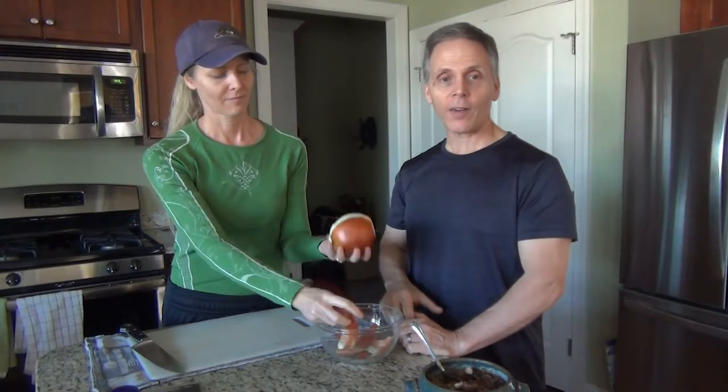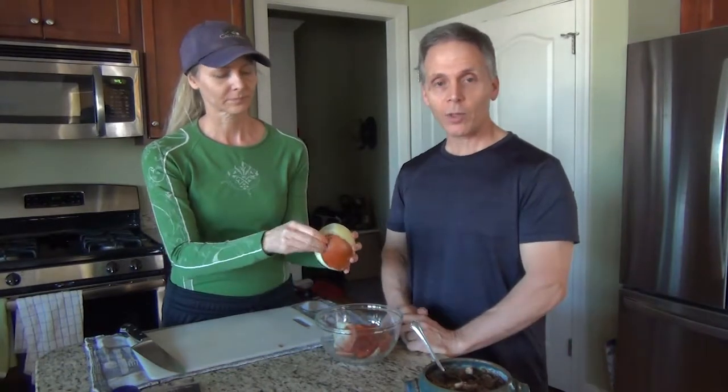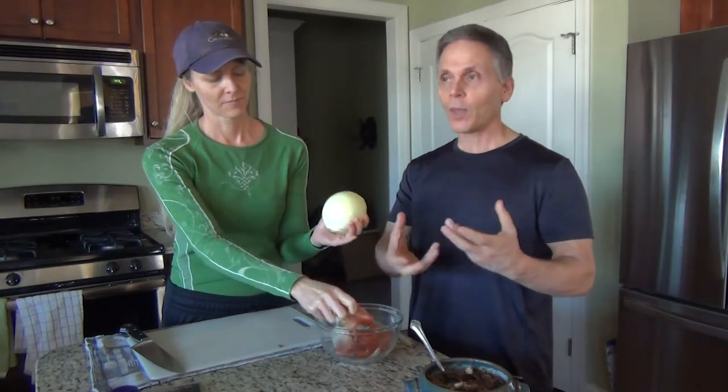It's an anti-cancer food - a cancer fighter that fights against the carcinogens, which is why they recommend that you eat them. We read somewhere that they recommend you eat them raw, or as close to raw as possible, because when you cook them you take away some of the anti-cancer benefit. We do eat them cooked as well, so you can do that.